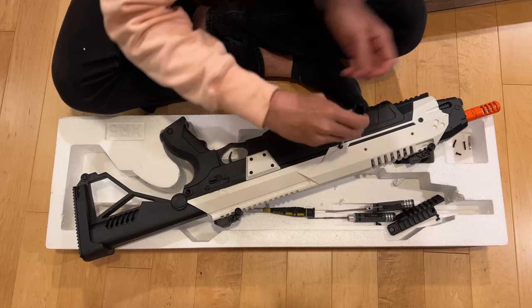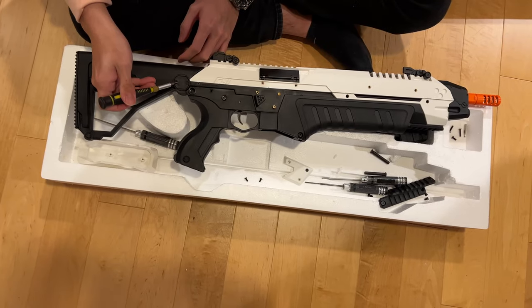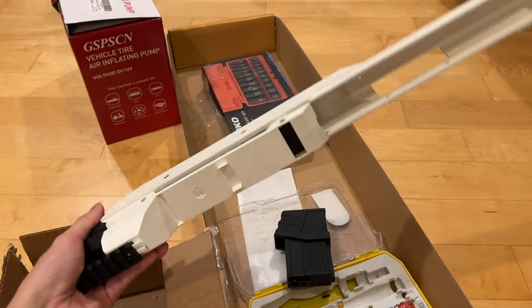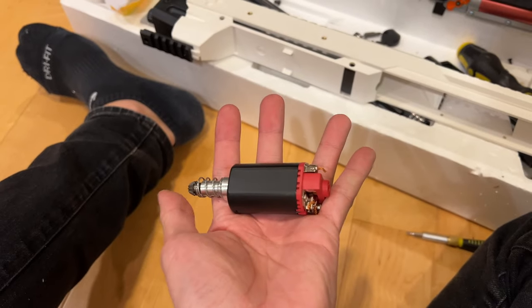Shortly after ordering, the U.S. borders locked down, and I wasn't able to make the trip for two years. That was until a few months ago, where the opportunity presented itself to make the trip down, and I disassembled the airsoft gun, removed the firing mechanism, and brought back a hollow plastic shell.